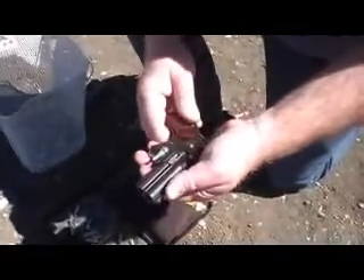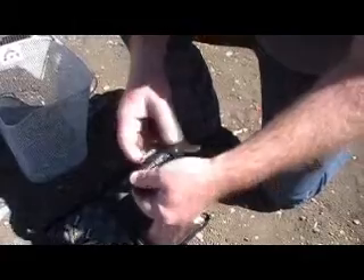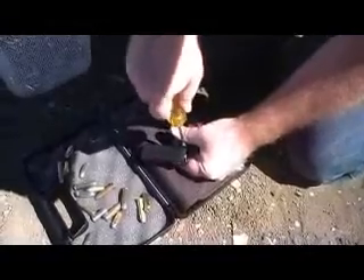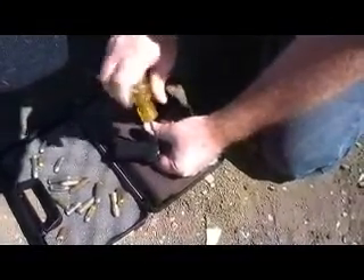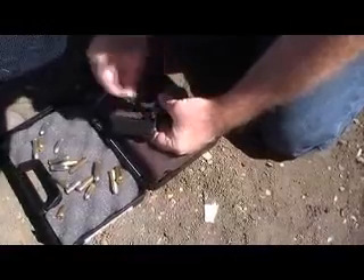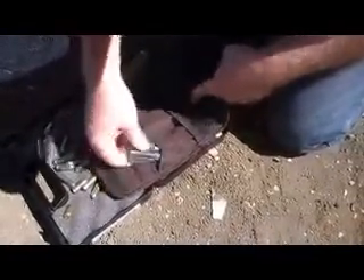So we're going to change barrels on this. We've got a half cock, we have the safety on. We undo the barrel here — chambers are empty. Now if I can just find the screwdriver, we're going to change this to a 9mm. All those rounds right there that you see are what we're going to be putting through this gun today at a minimum. It's just this one screw. Barrel pops off. That one says 9mm, so this is the one we're going to use.